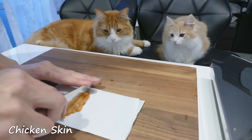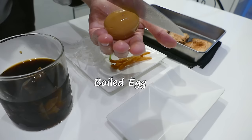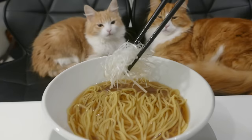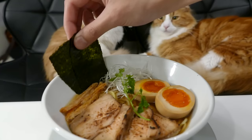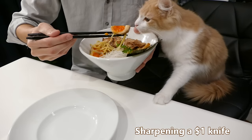Let's prepare toppings. Scorch the pork slices. Cut the egg in half. Pour soup in the bowl. Finally, boil the noodle and strain it well. And the finish. This is so good. It was worth it.